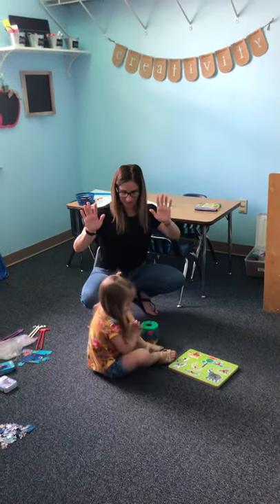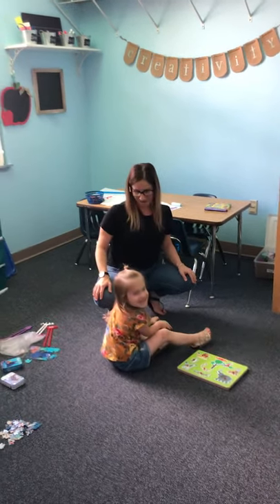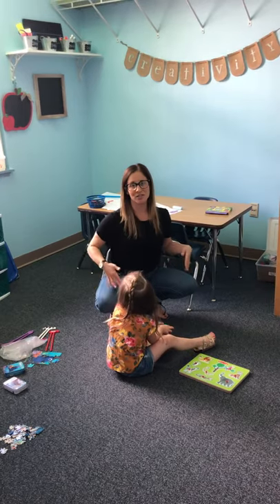Alright, big hi, Ted. Can you say hi to everybody? Hi. Alright, and that's wheelbarrow walking, working on upper body strength.